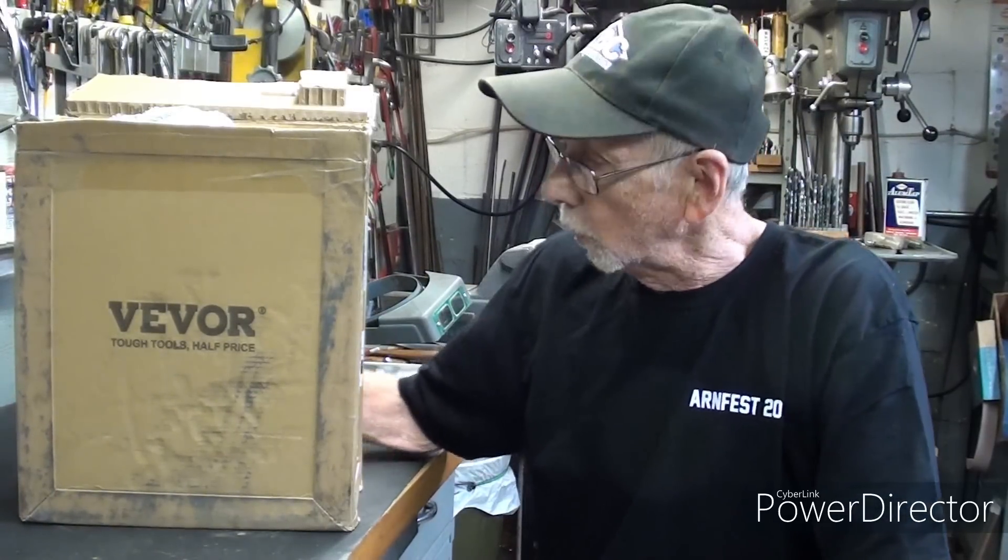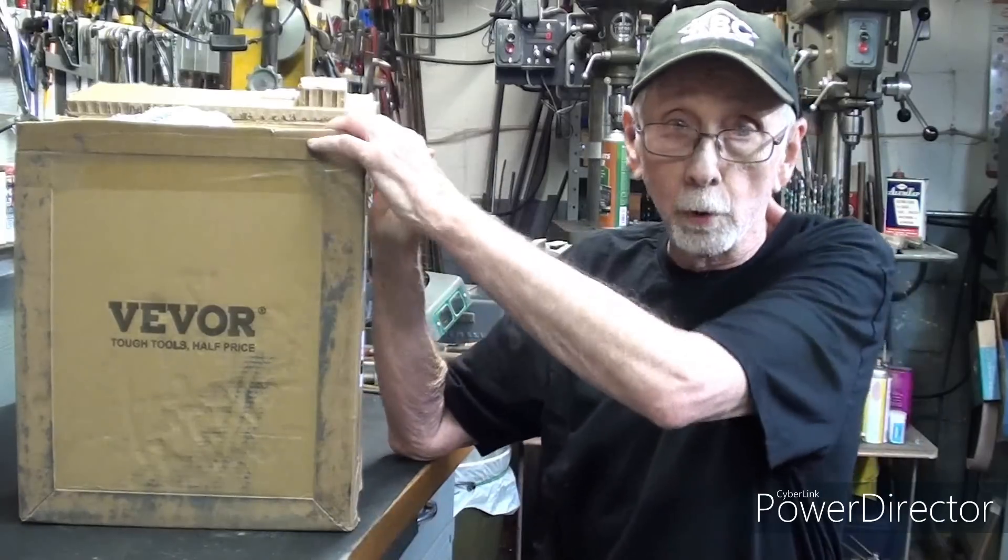If you like it and want to buy one, there will be a link in the description so you can look at it on their site, and you would get a 5% discount. So let's get this unboxed — thank you to Vever for that. I haven't pulled it out of the box yet; I've cut the box open. This is part one of a two-part video, because there's an awful lot to cover. In the second part, I'm going to do some serious drilling and other operations with this really neat machine. I've never used one, so there's a learning curve here — join me.